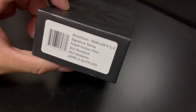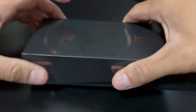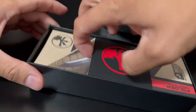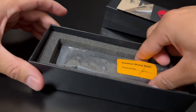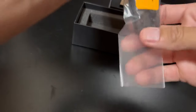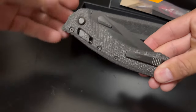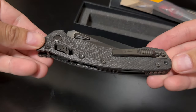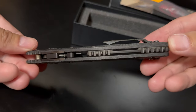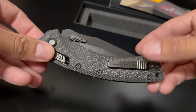Alright guys, today we have a Microtech Signature Series carbon fluted Amphibian Ram Lock with DLC hardware. Let's take a look — normal Microtech stuff, luckily it's sharp. This just came in the mail today. Pretty excited, I've been waiting for an Amphibian for a while. Look at that fluted carbon fiber, beautiful backspacers, the Ram Lock hardware — you can see the engraving here.